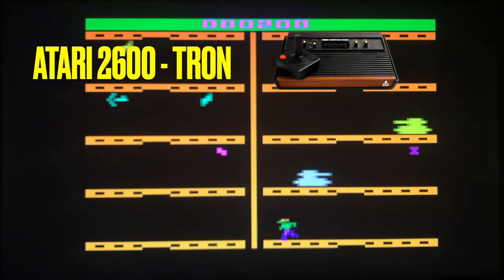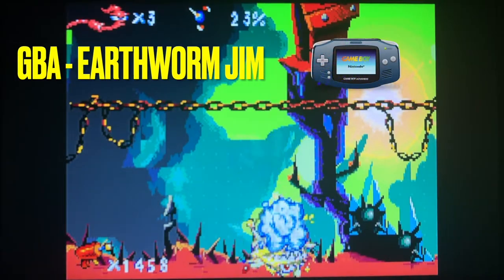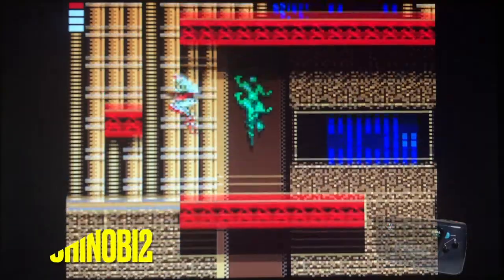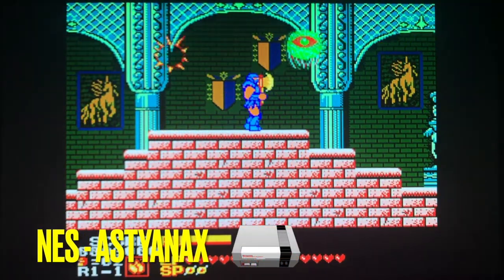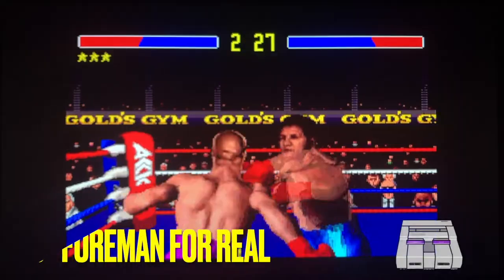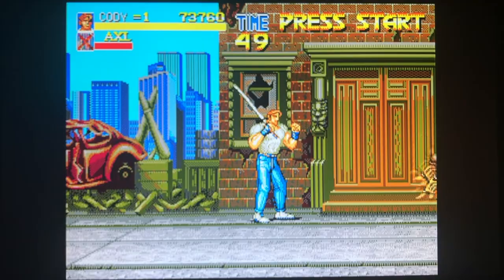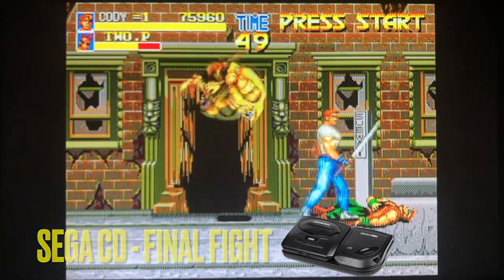Unless I'm incorrect, the Arcade 1UP HDMI console can also play off the SD card: Atari 2600, Atari 7800, Game Boy Advance, Game Gear, Super Famicom, Nintendo Entertainment System, Sega Genesis, and most impressively, Sega CD. I will be listing them in the description below, and if I become aware of any more, I'll certainly add it.